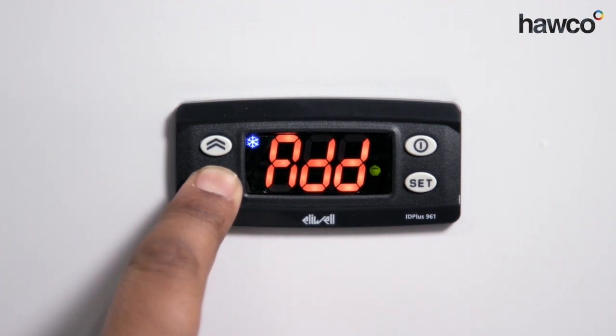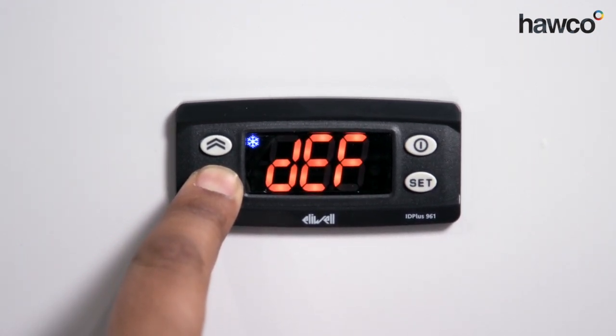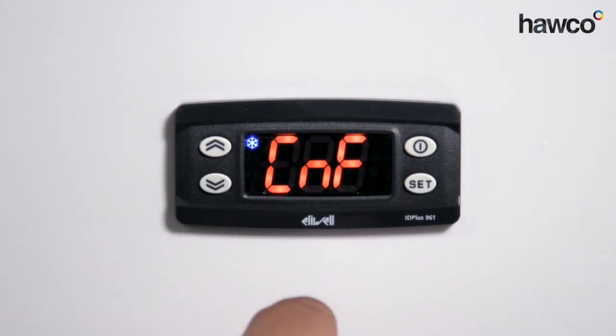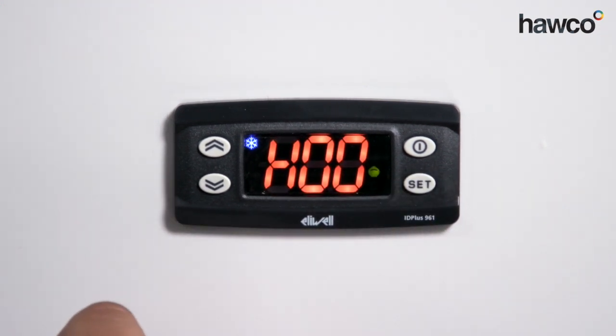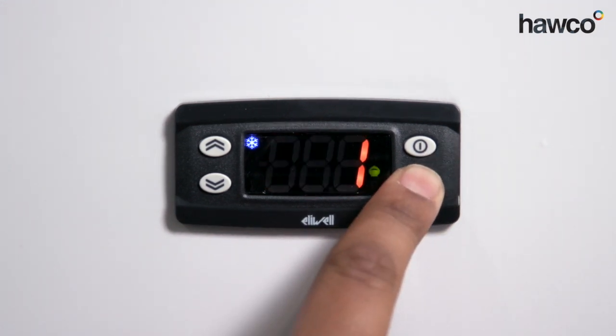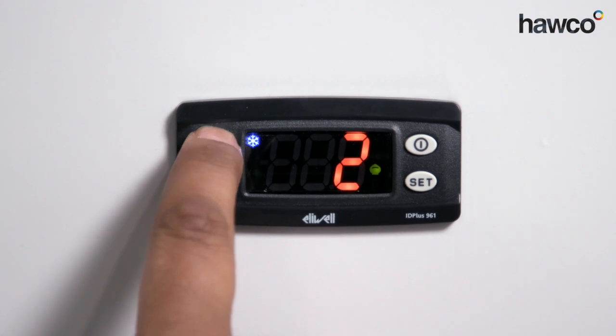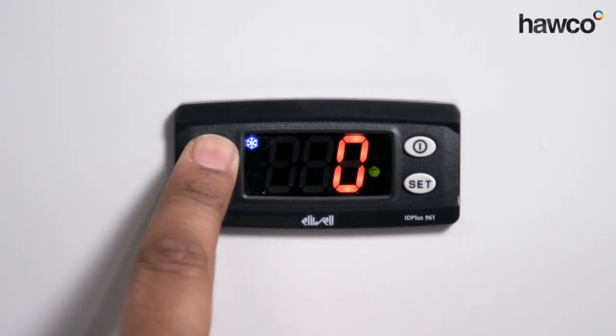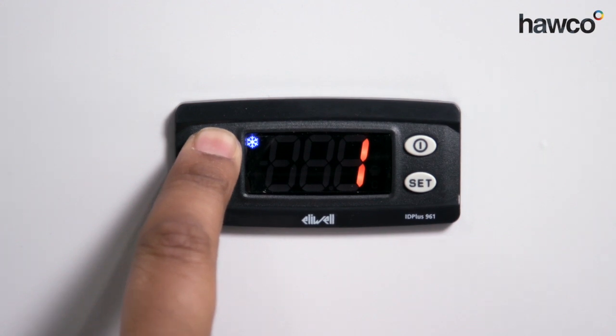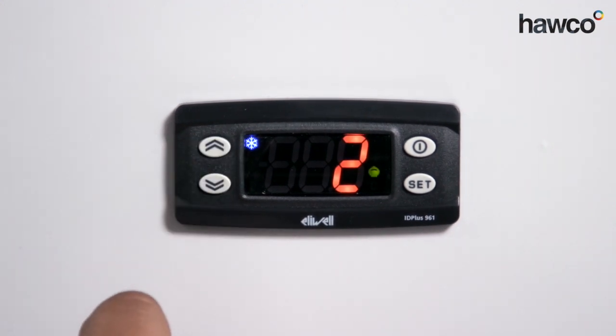The next folder is CNF — the configuration folder. This one is quite important to get your head around. The first parameter is H00, which tells us how to select the probe type. By pressing set, it gives us a choice of zero, one, or two. Zero means PTC, one equals NTC, and two is a PT1000. In this instance we have an NTC, so we set it to one.